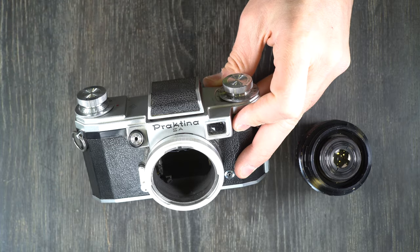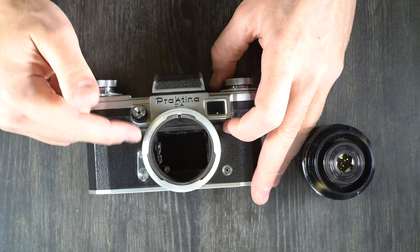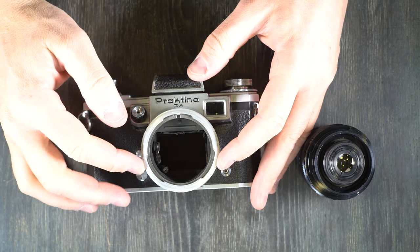Just remember your KW Praktina 2A is a precision tool and should be handled with care and respect. As long as you take care of your camera, your camera will take care of you. That's it for the first video — we talked about what everything is, and in the second video we're going to talk about what everything does.